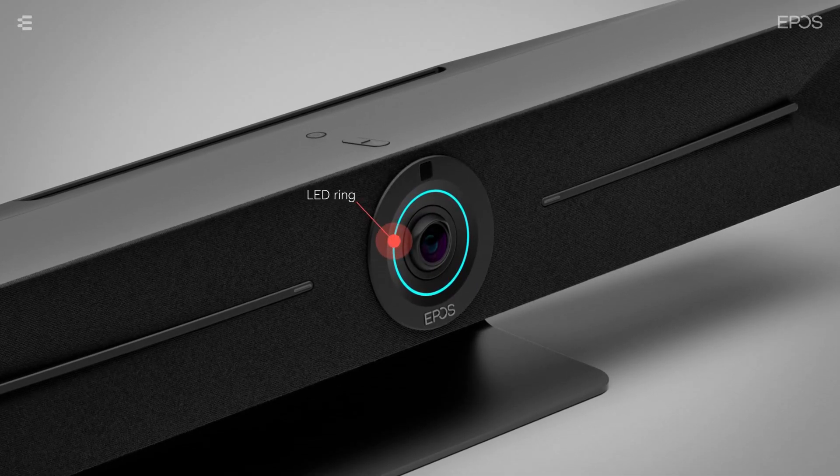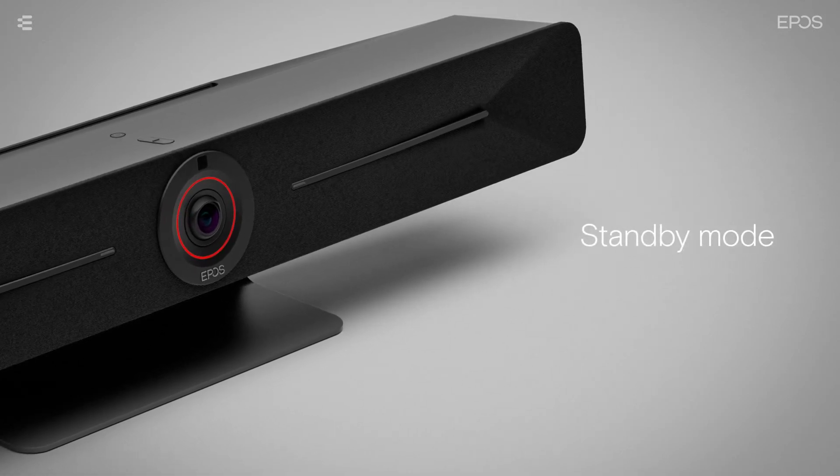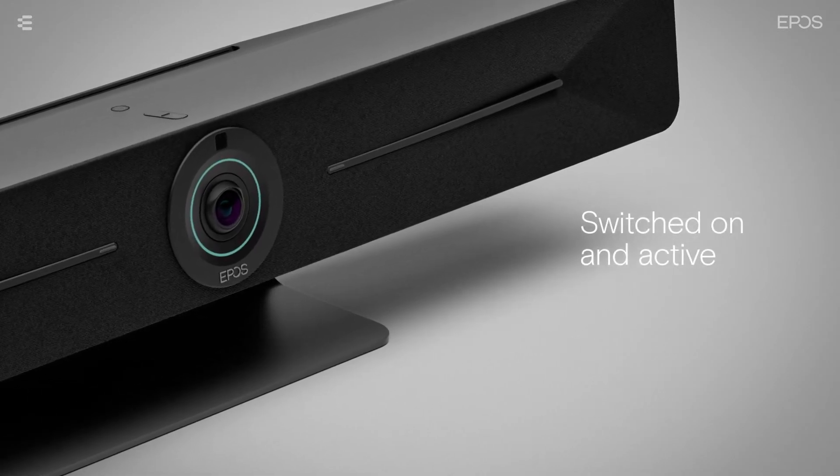The LED ring on the Expand Vision 5 will tell you the current status of the device. When the device is in standby mode, the LED will light up red. When the device is switched on and active, the LED will light up in a dim mint color.